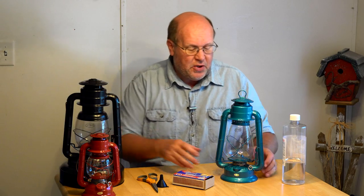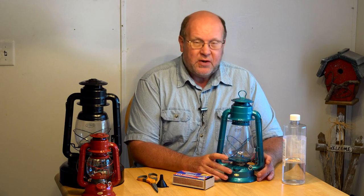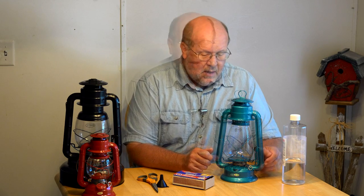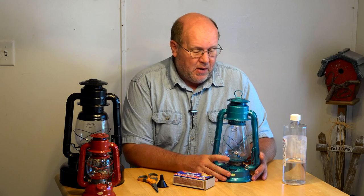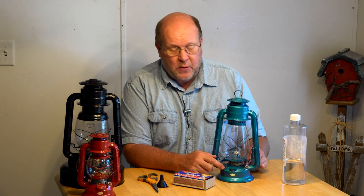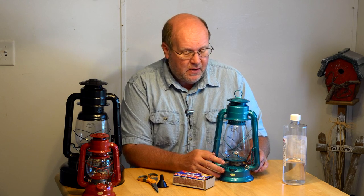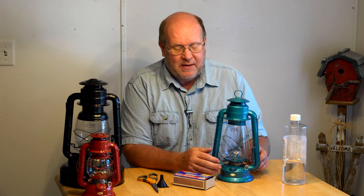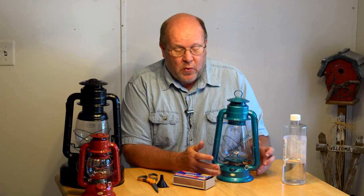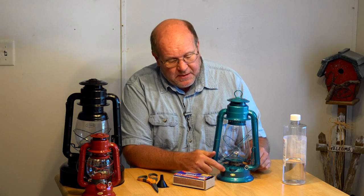It's very important to go over the lantern and make sure it appears to be functional and properly assembled with no missing, broken, or malformed parts. Down here at the bottom is the fuel tank, or the font. There is no fuel in this one — I didn't put fuel in it because I didn't know if I'd have to send it back. So I'm going to show you what you need to do when you first get one of these.